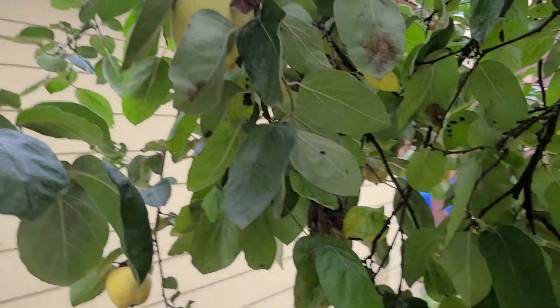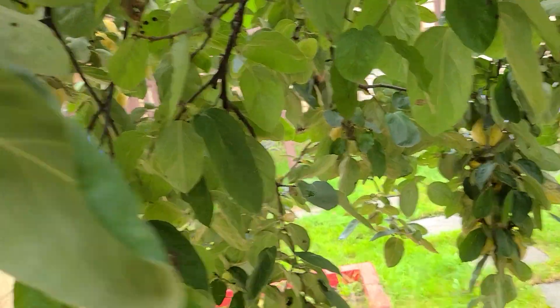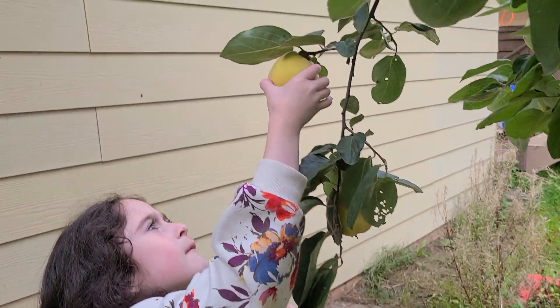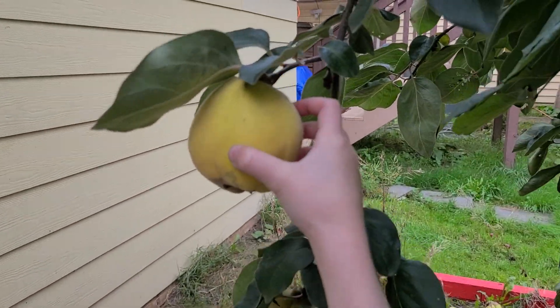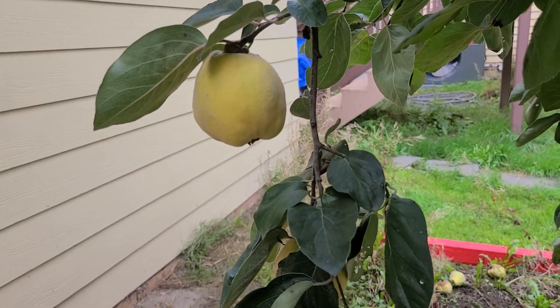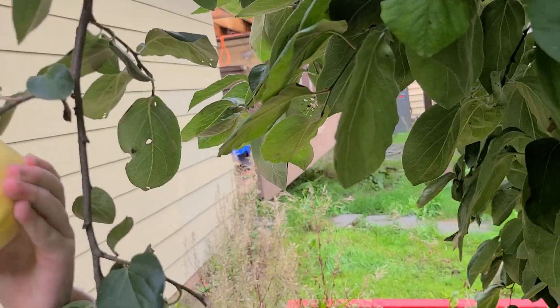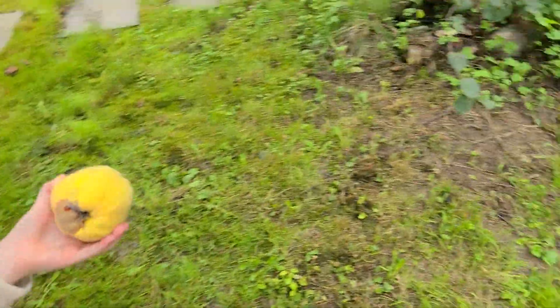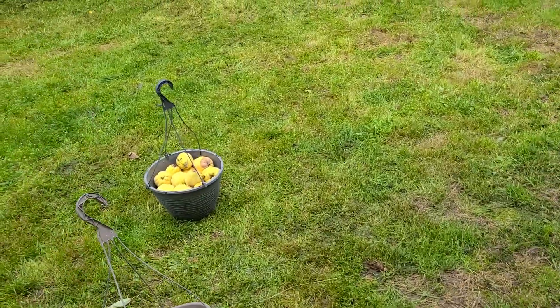There's a hole in that one and there's a bug in there. This one looks good. Wait — is that blood? No, it's just rotting a little, but it's okay. Sometimes we will just make jelly with it. There's some really big ones — it's like a juice type of thing. Yeah, sometimes that can happen when it grows.